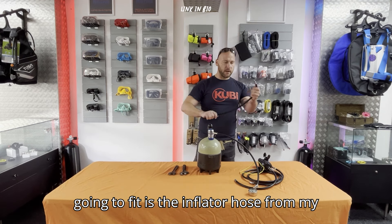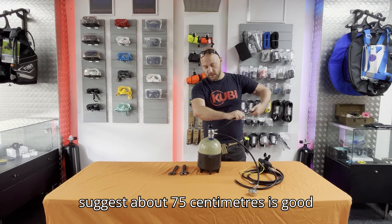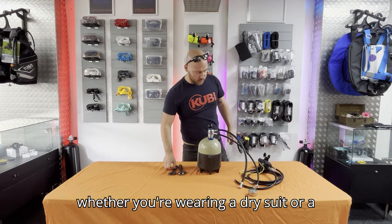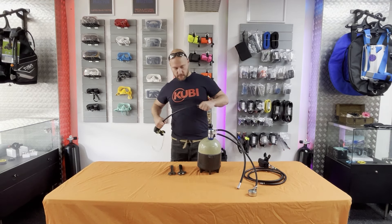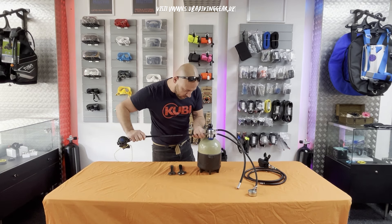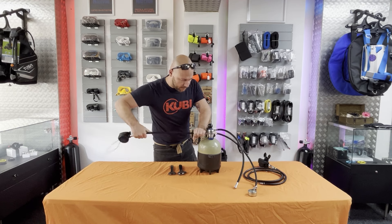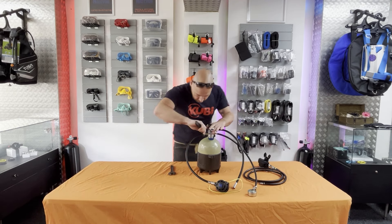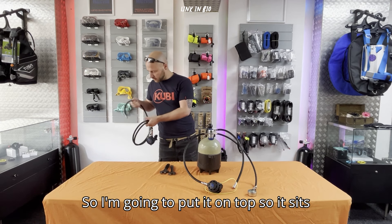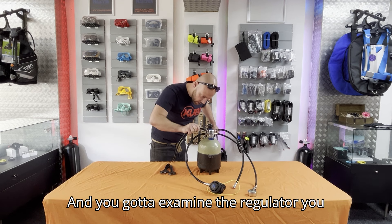The second one I'm going to fit is the inflator hose for my wing, which is also coming off on the left-hand side. If you want to put a hose on there for your drysuit, about 75 centimeters is a good length — again depending on how big you are and whether you're wearing a drysuit or wetsuit, make it comfortable for yourself. Put the backup regulator in place — make sure not to cross-thread it. Be very careful because you only have one first stage.